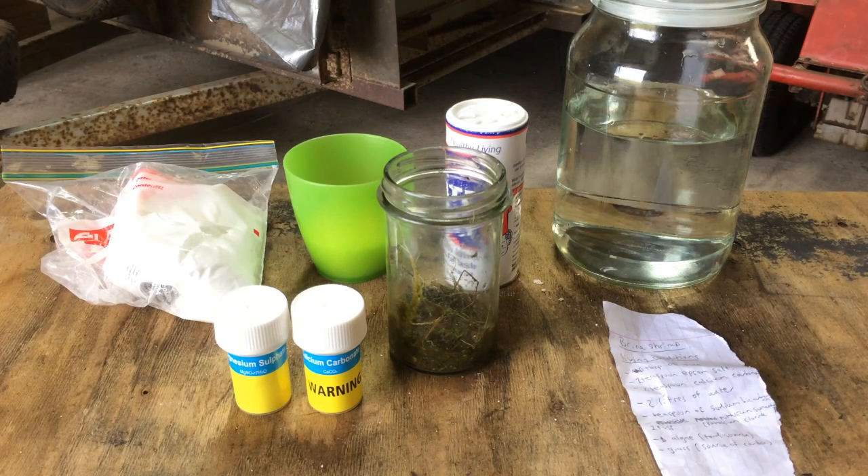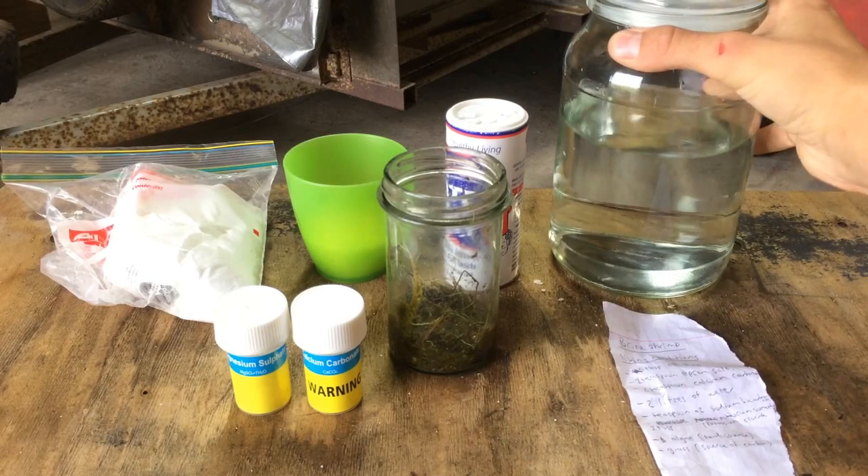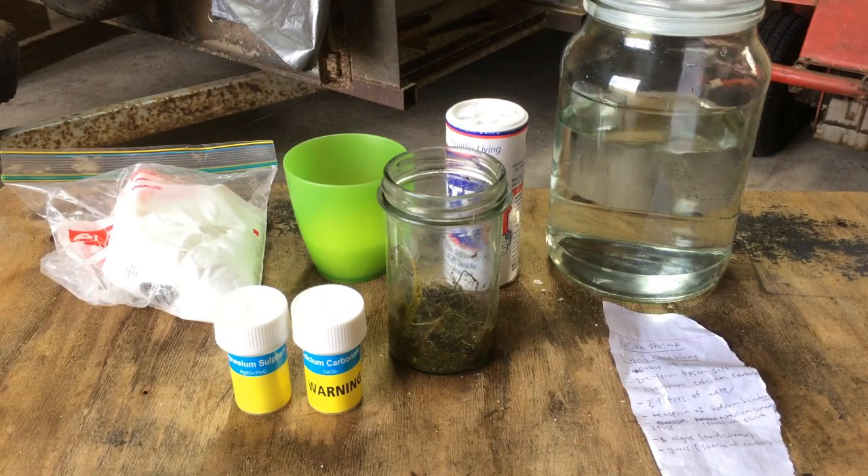Hey everyone, Scoop Scientist here. Today what I'm going to be doing, I'm really excited about - I'm going to be trying to make a self-contained ecosystem.